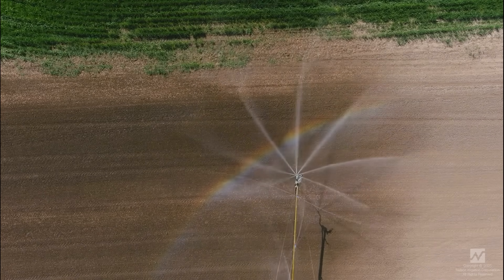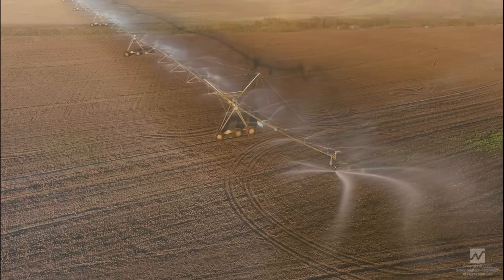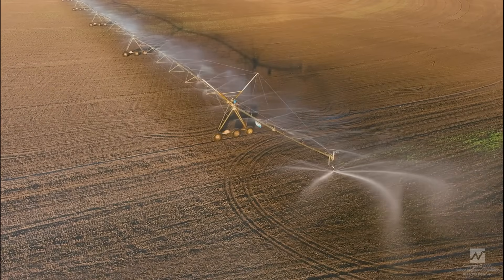It also offers lower application intensity as water is applied to the soil intermittently, which can allow for better infiltration of the water into the root zone and reduced runoff.